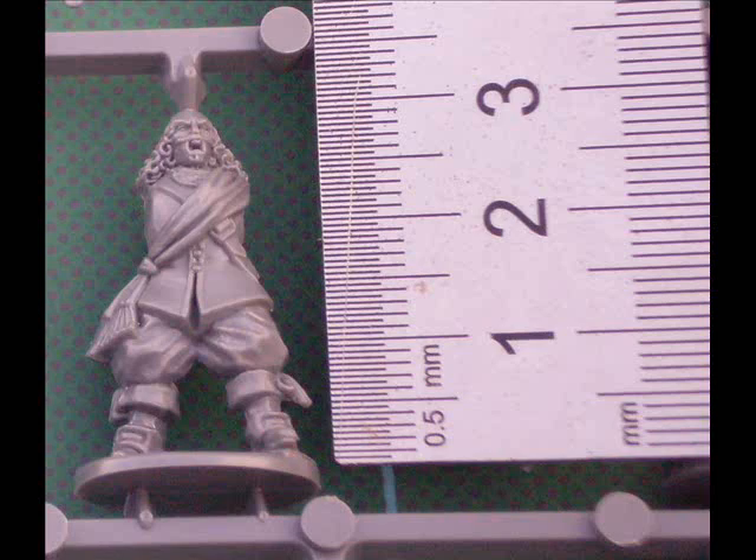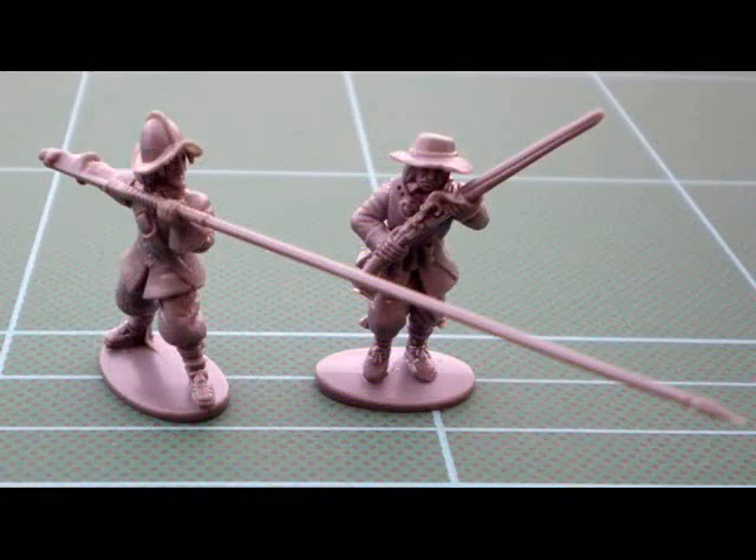Looking at a couple of figures put together, there are a few little options you can take. They're very easy to put together, with only a couple of slight issues with flash around the feet and very little in the way of mould lines — very little cleaning up to do. There are nice big areas to glue so they fit well and are very solid — these things don't come apart easily.